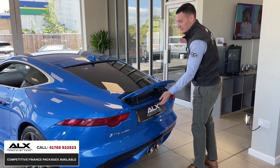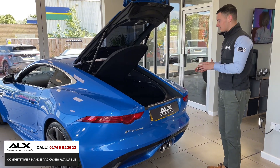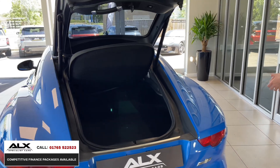The first optional extra this vehicle has — they don't all have this — is the electronically assisted boot, which is always handy. With the F-Type you actually get a surprising amount of boot space. As I said, it's a two-seater sports car so it's not made for that, but take a look — you get quite a lot. And of course it closes via a button as well.